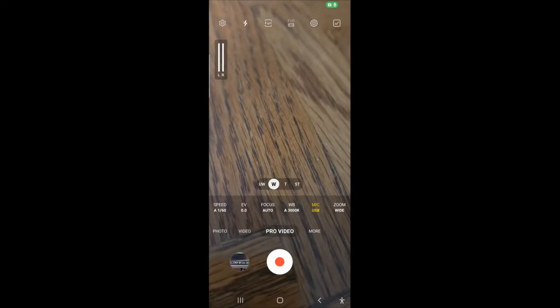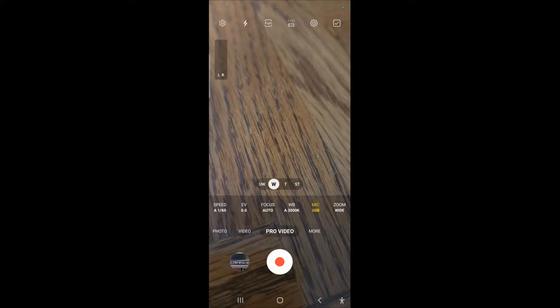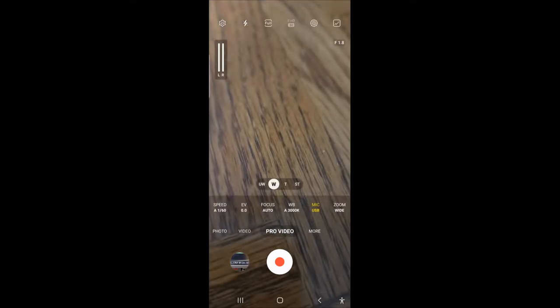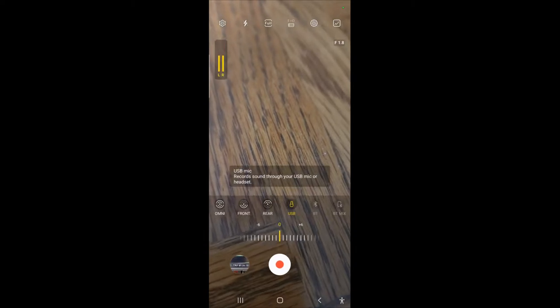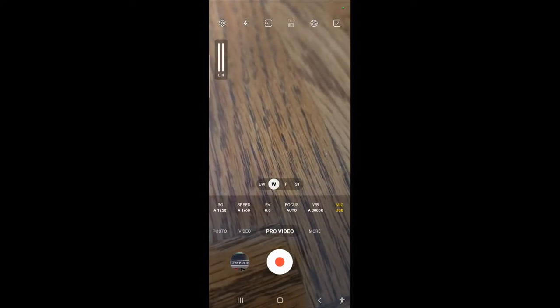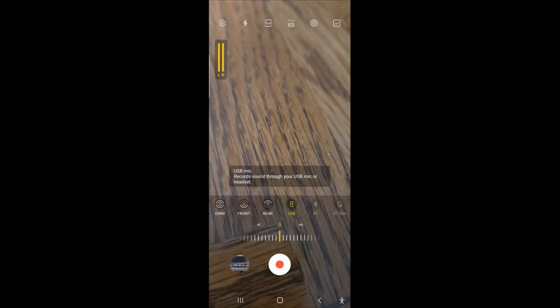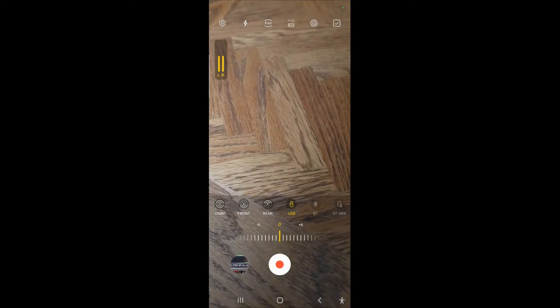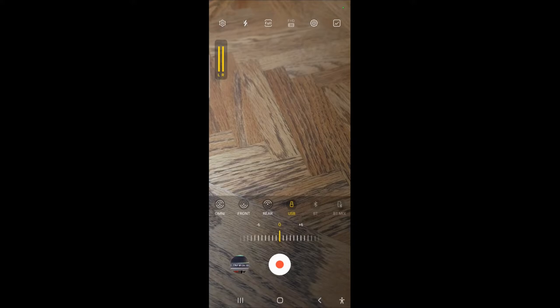So I plugged in the microphone, and then under video I tap on the USB or the mic option. It has Omni front, rear USB, Bluetooth, and Bluetooth mix — and the USB icon came up, so that's what we've got plugged in right now.